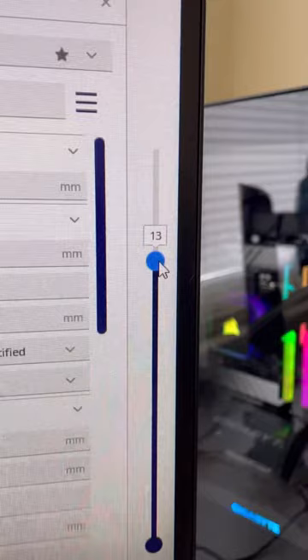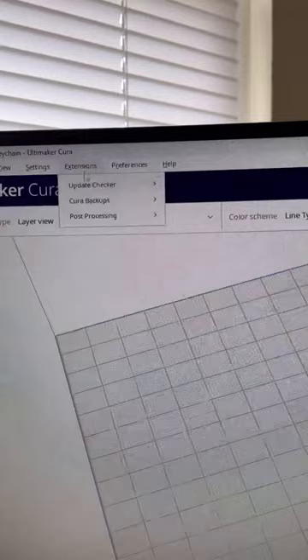For me, it's going to be layer 13. Now go up into Extensions, Post Processing, and Modified G-Code.